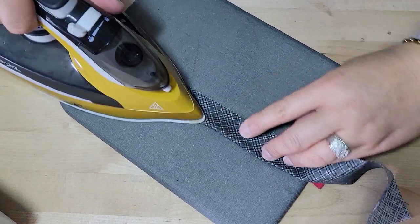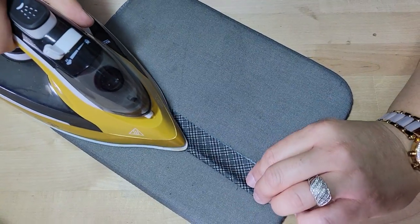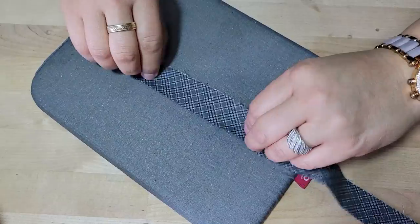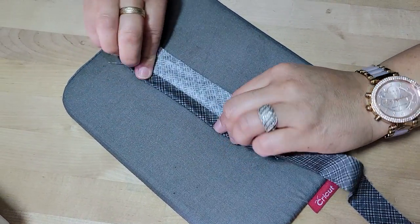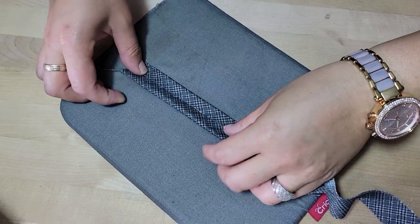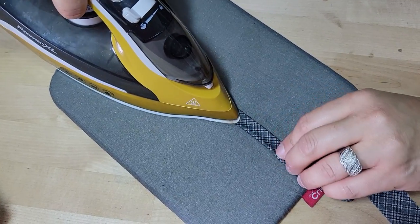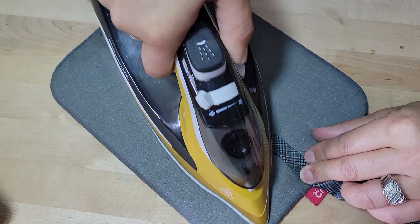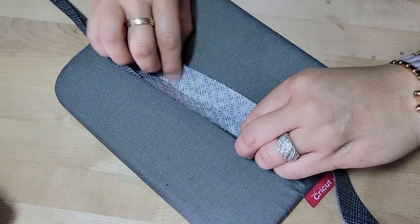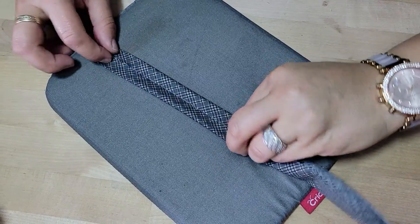Folding them over — raw edges meet. We want to get them folded in to meet that middle line. You don't have to press hard; that's just the guideline, a guide marker that you can use so that you know where to fold your fabric into. I tend to use this method for a lot of things, so some of you already know that if you're a returning subscriber.